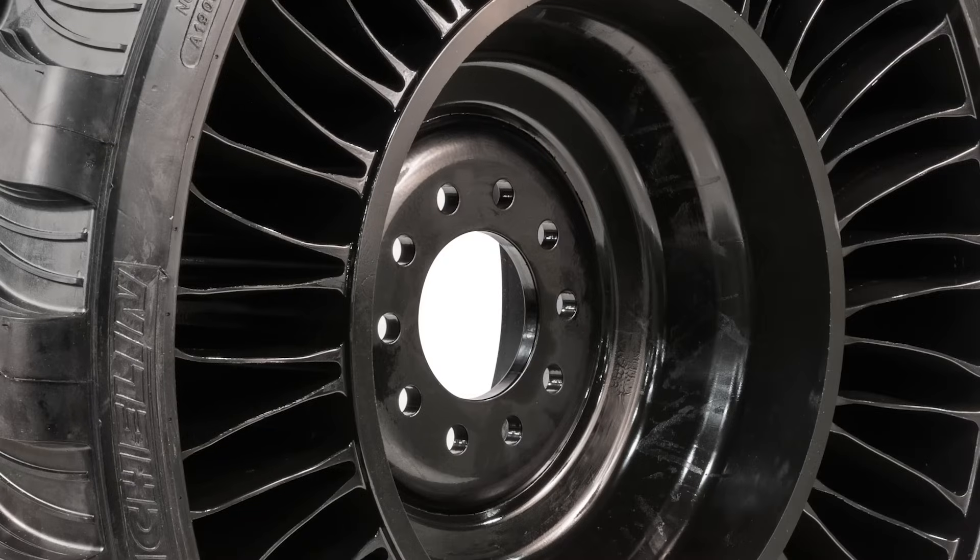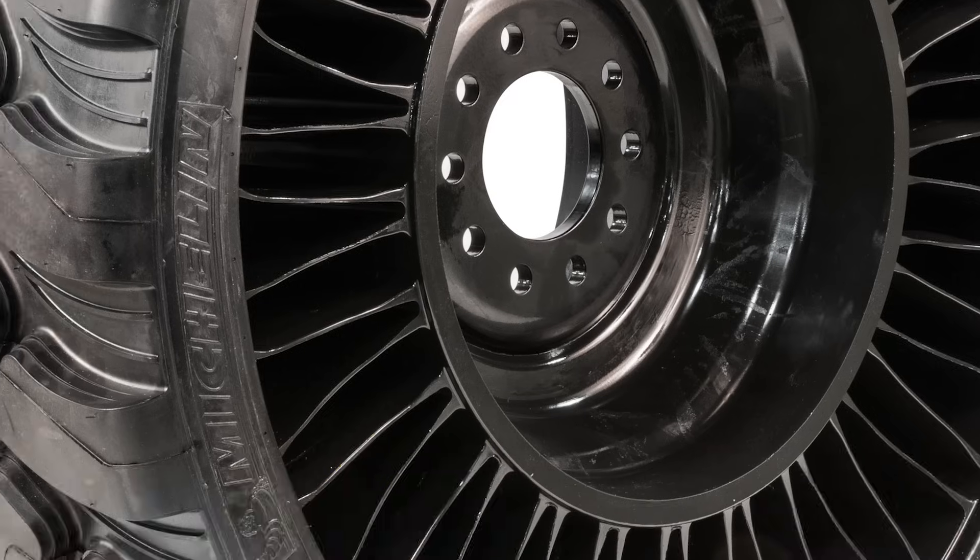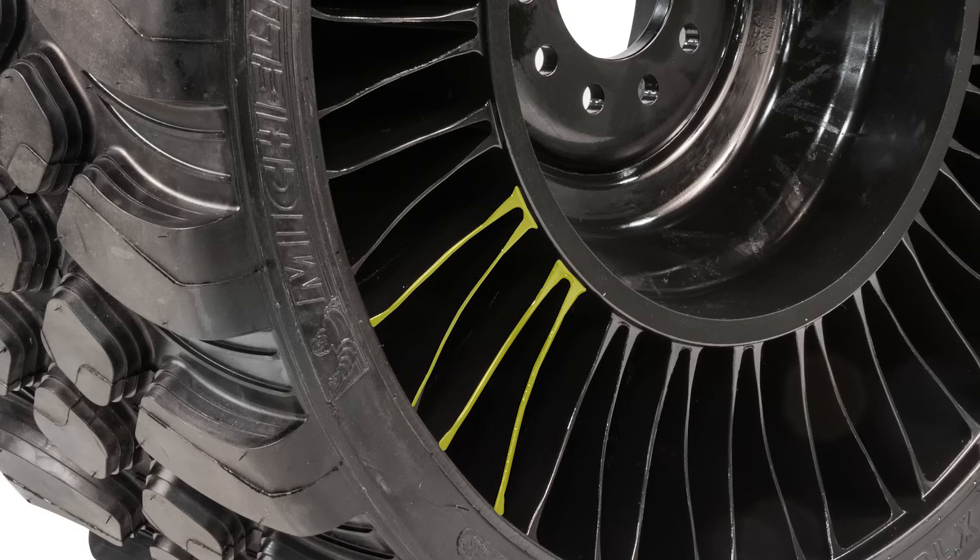The 10-hole heavy gauge steel hub provides robust attachment to the forklift. The innovative high-strength polyresin spoke design offers excellent comfort and stability.